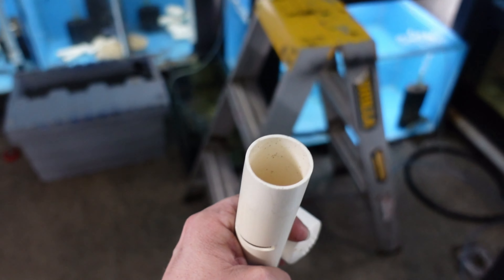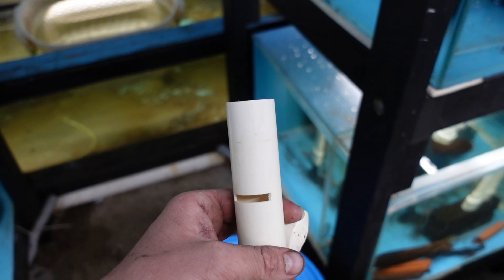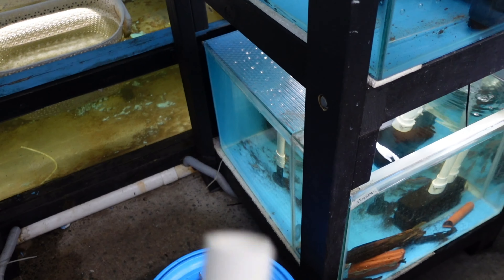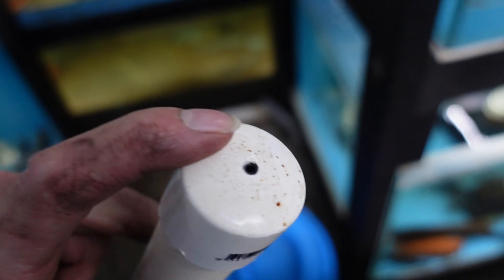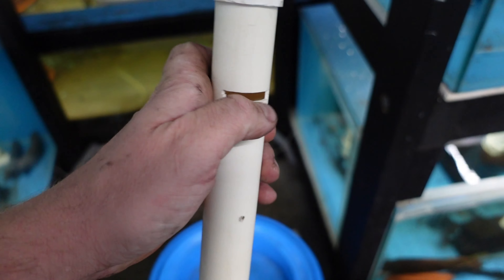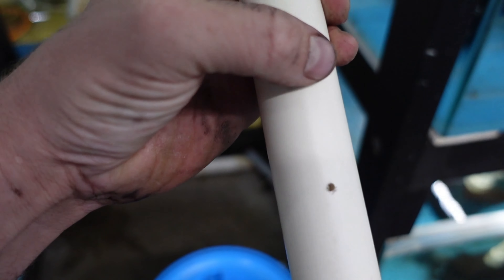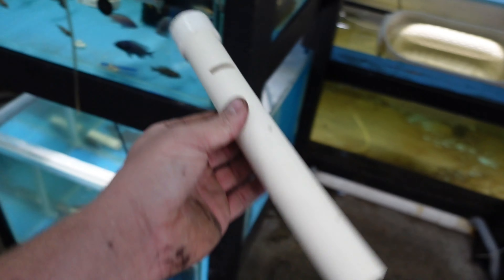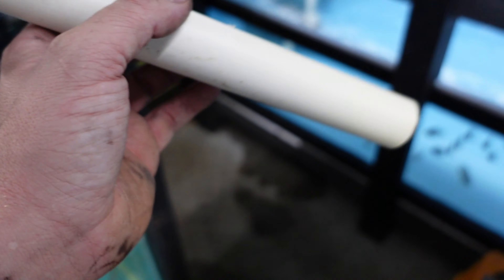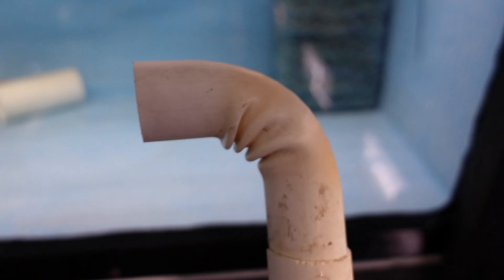Proper sidetrack - do you guys ever find old projects and have no idea what they're for? Check this one out - drop a comment if you can think of what it's for. There's an airline in the top, it's a 25mm part, it's got a rectangle cut out in the side, and then there's two 3mm holes drilled in it. I have no idea what this is from but I'm going to use it.